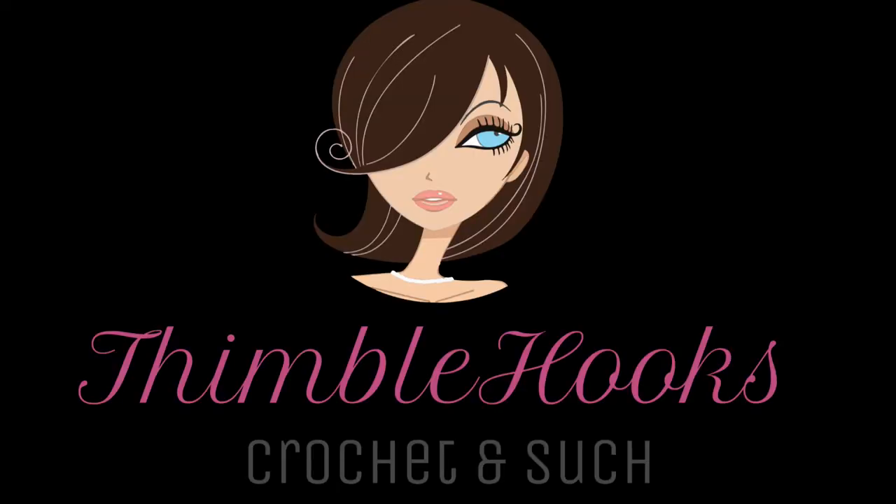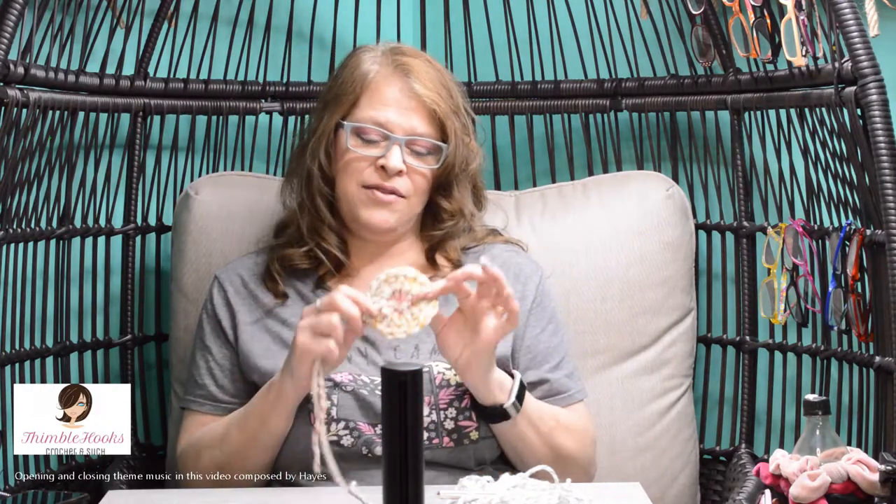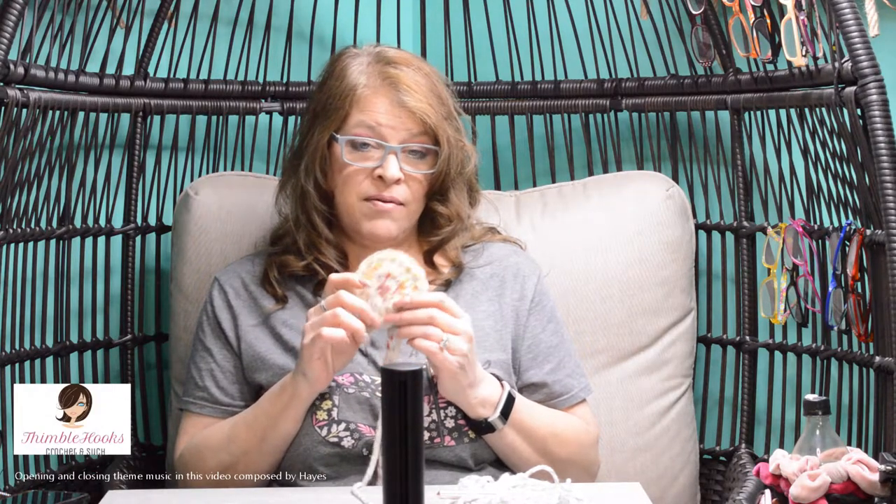Wondering how to make a magic circle? Let's do it! Ciao friends! I'm Beth of Thimblehooks and today is Magic Circle Day. My daughter informed me that I did not have a magic circle on my tutorials because she wanted to learn how to make one and I wasn't home, so she had to figure it out somewhere else. Well, I've got to fix that — Magic Circle Time!